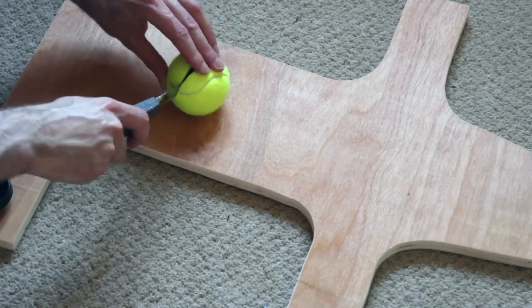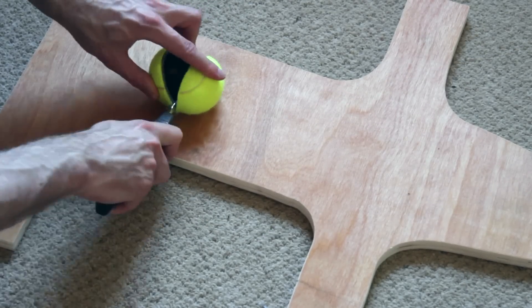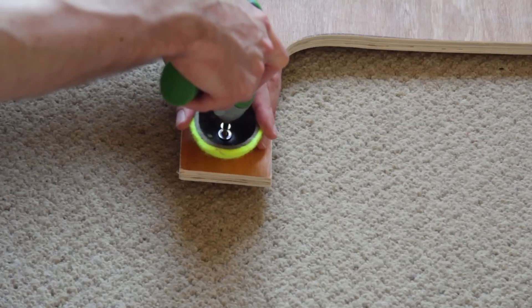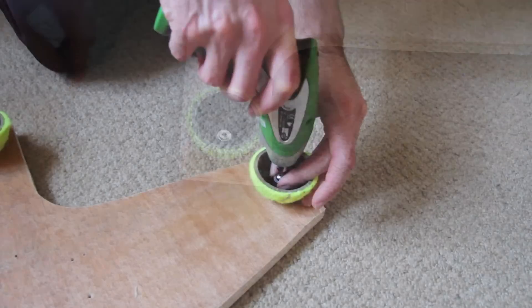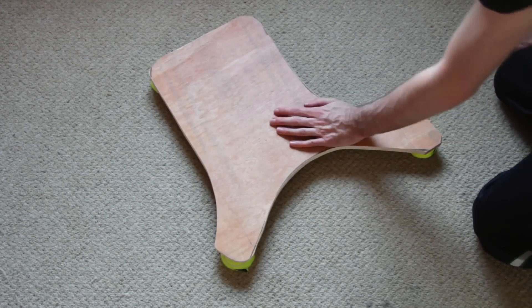You'll need to cut tennis balls with a rubber core in halves, like in the previous video. Be really careful and don't hurt yourself. The balls will be attached to each corner underneath the board. Use some flat washers to screw them on. The tennis balls will absorb the impact and damp the hit.